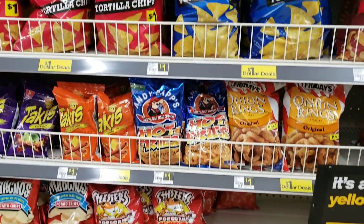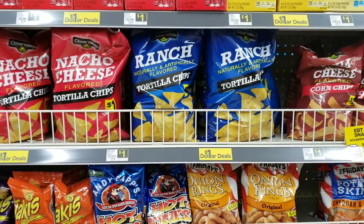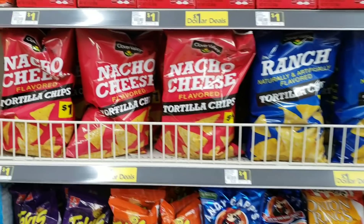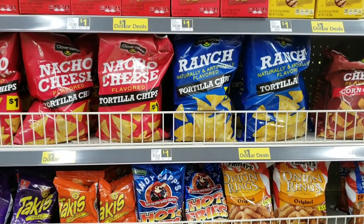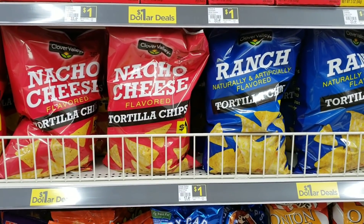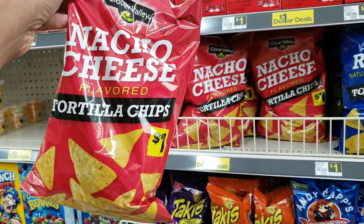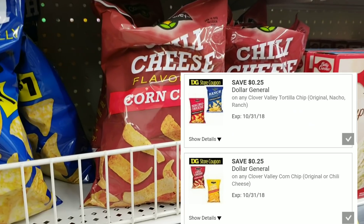The next item is chips, because we're trying to have a fun family meal night. We've got pizza, we've even skipped to dessert, but what goes with pizza? Nacho cheese chips. The tortilla chips are one dollar every day at Dollar General — a full-size bag. Even better, Dollar General is offering a digital coupon for 25 cents off the tortilla chips.